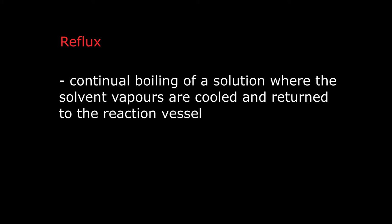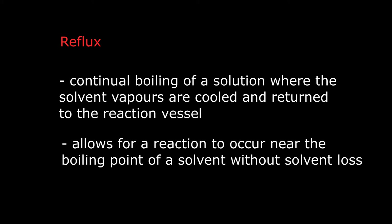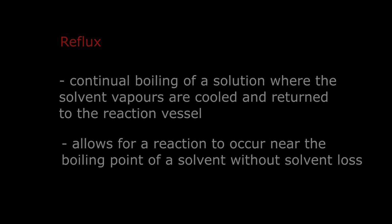Reflux is the continual boiling of a solution where the solvent vapors are cooled and returned to the reaction vessel. While carrying out a reaction at elevated temperatures, solvent can be lost due to evaporation. Reflux allows for a reaction to occur near the boiling point of a solvent without solvent loss. Molecules vaporized in the heated reaction flask cool in the condenser, liquefy, and then return back to the reaction vessel.